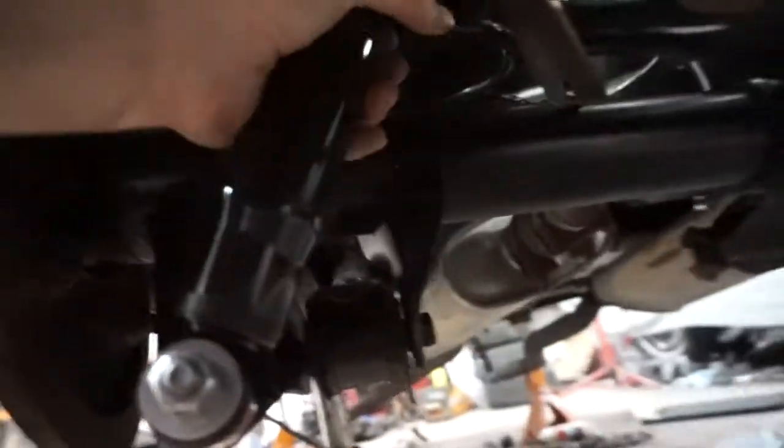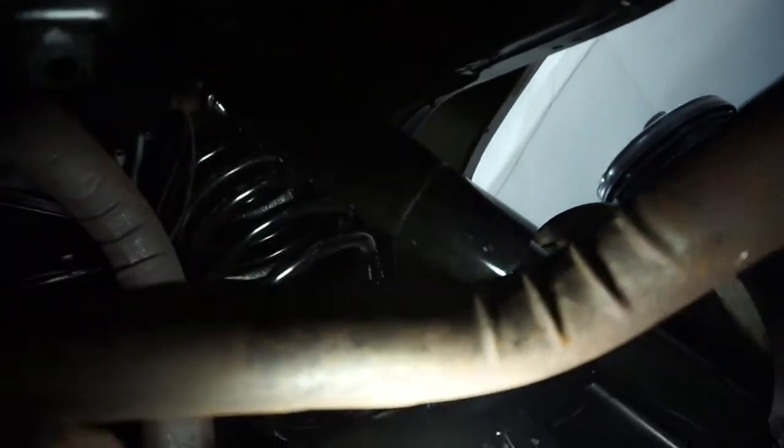As you can see the jack is out, and there we go — new shocks, new air shocks. Those things are a beast, they're huge. Look at the size of those tanks.